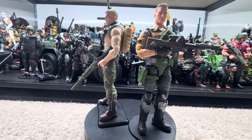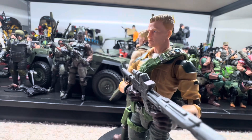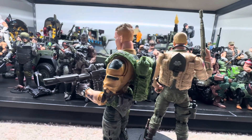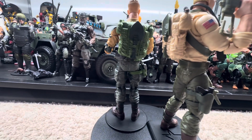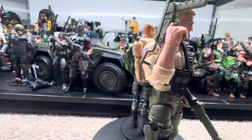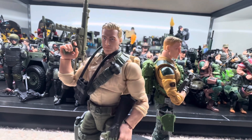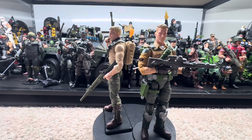Here he is side by side with the Classified Duke — the more futuristic version, our era of military with the updated haircut. They got the same pack, but the retro's is tan with army writing on the shovel — the entrenching tool, as us Army folks know. Side by side, I think they're pretty cool.